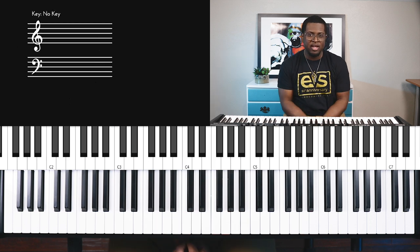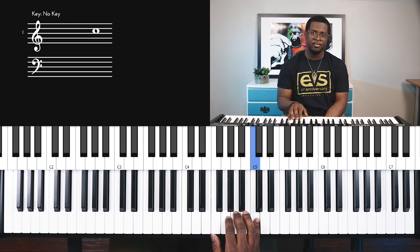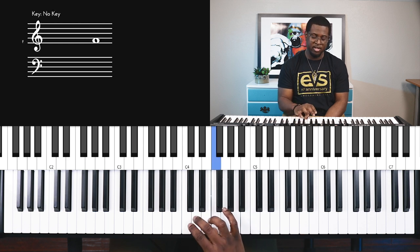Gospel music has its roots in Negro spirituals, and this pentatonic scale is what was used to sing many spirituals. Here it is one more time: C, A, G, F, D, C.